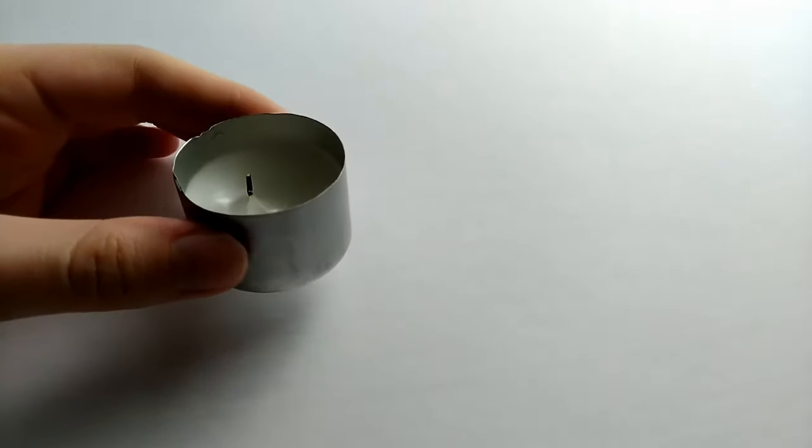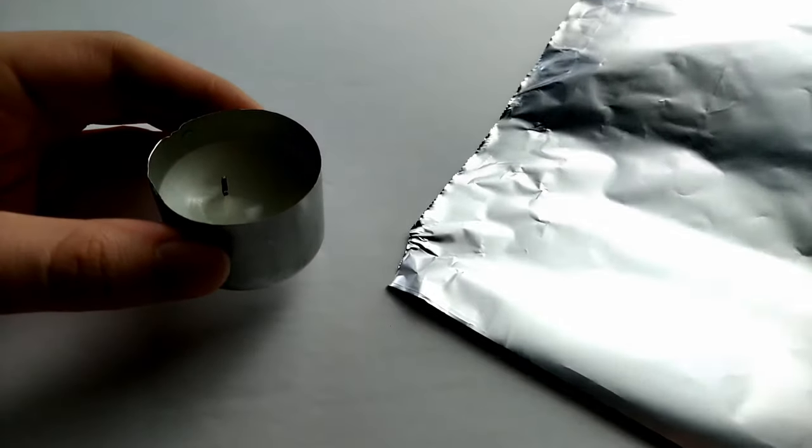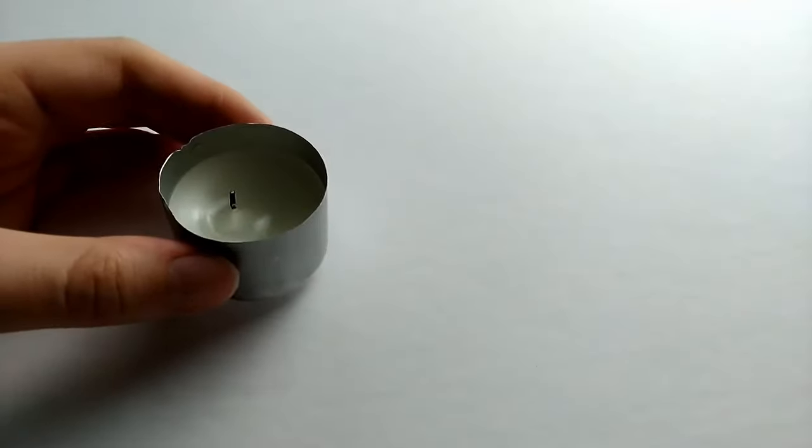The first thing you'll need is a tea light candle or a battery operated tea light candle, and some aluminum foil.